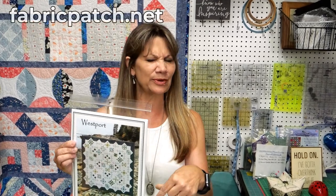We are going to go through all of these blocks together, but you would need to have a pattern. If you can't find this from your local shop, you can certainly get one from us — again, you can find that at fabricpatch.net, and I think we have a link below.